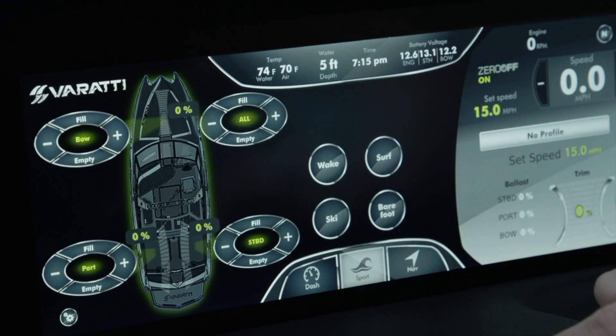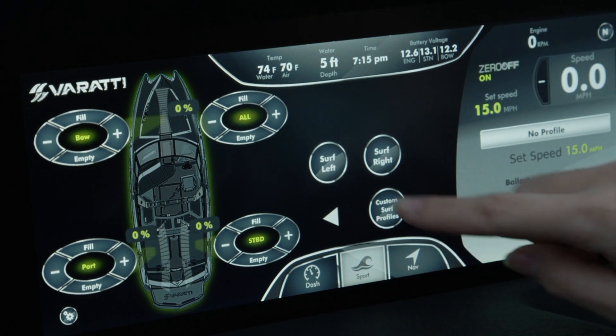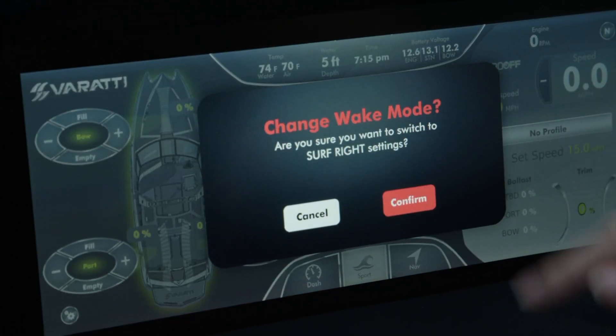Push the sport button and select your activity. If you're going to surf, pick left or right surf and it will fill the ballast and set the speed automatically.